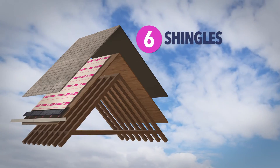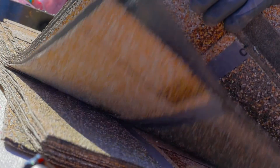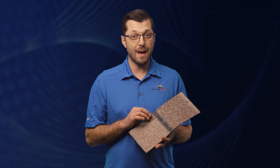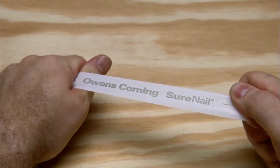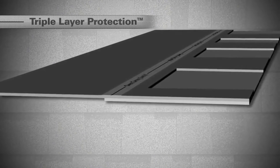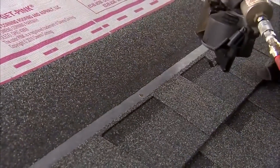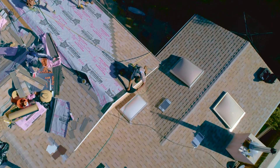Here at Semper Solaris, we prefer to install the Duration shingle from Owens Corning for a couple of reasons. It comes in a variety of different colors, including many cool roof options, but most importantly it has this patented technology called SureNail. On most shingles, the area where you can put your nail is extremely small — usually just a chalk line right on the shingle. SureNail technology offers a nice wide nailing zone, really a target that our installers can practically not miss. That's important because we're going to put about 9,000 nails into the average roof, and we want to make sure they're going in the right place.